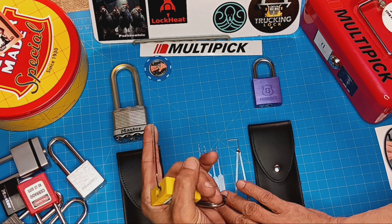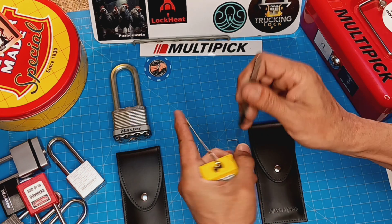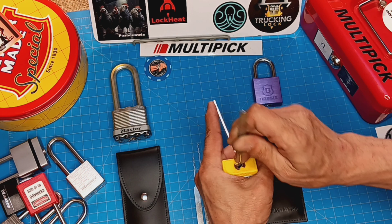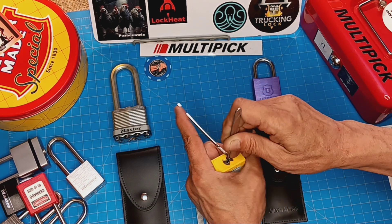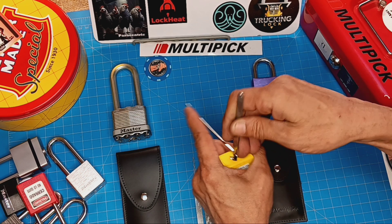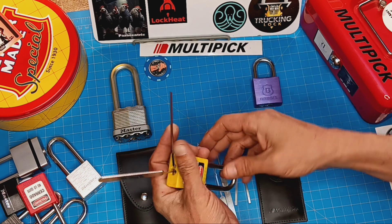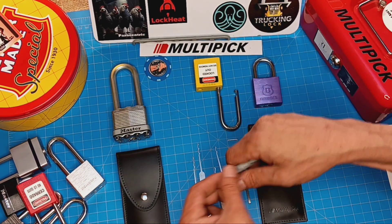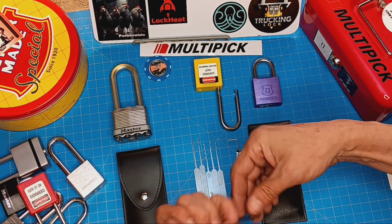Let's just do a quick test of this guy. This is a Dimple Lock Lotto that I've been able to bust out with a lot of rakes and Bogotas and picks and even a kitchen fork. So if this guy can get in there, I'm pretty happy. And he did. So yeah, that's definitely a working Bogota profile right there. That is nice.